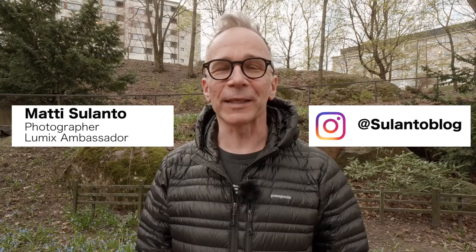Hi there! My name is Matti Sulantop. I'm a photographer and a Lumix ambassador based in Helsinki, Finland. And in this video I'm going to talk about double exposure.